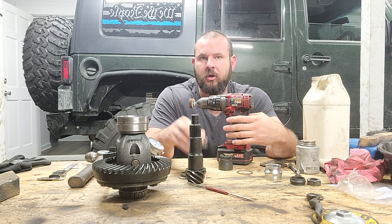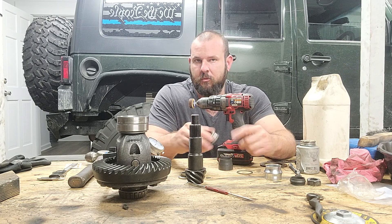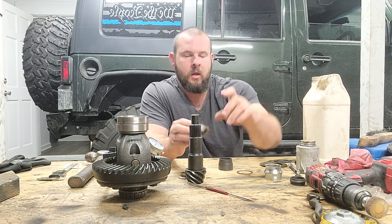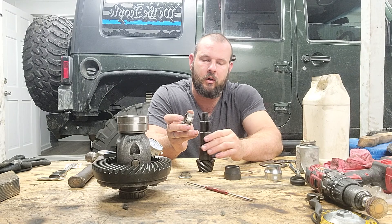Let it cool down and make sure it's still going to go on and off, because when it heats up it expands and when it gets cold it contracts. You may need to redo it a couple of times after it cools down. The reason for making this mock-up bearing is that everything is going to have to go on and off repeatedly during the setup process.